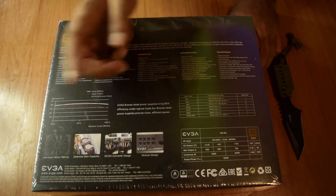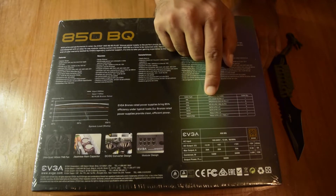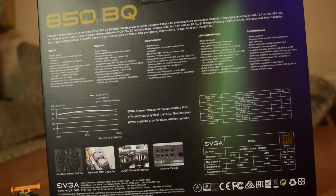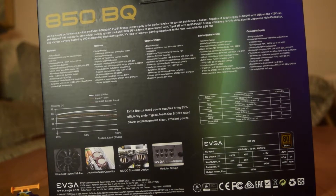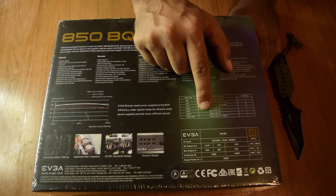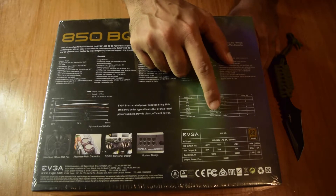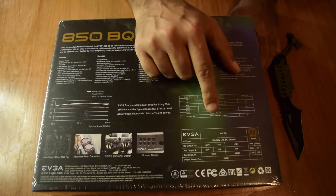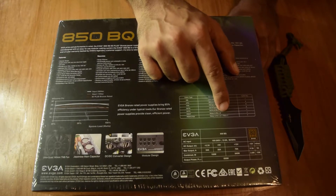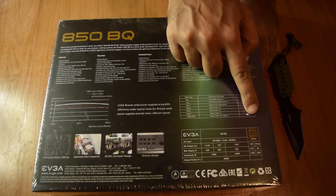The specifications list the included cables: one ATX 24+20-pin MB cable, one 4-pin CPU/EPS power cable, PCI-E power cables, SATA power cables, 5-pin peripheral cables, Molex 4-pin connectors, and one FDD connector. The quantities of each cable are also mentioned on the box.